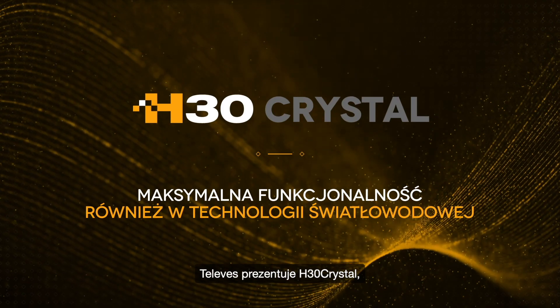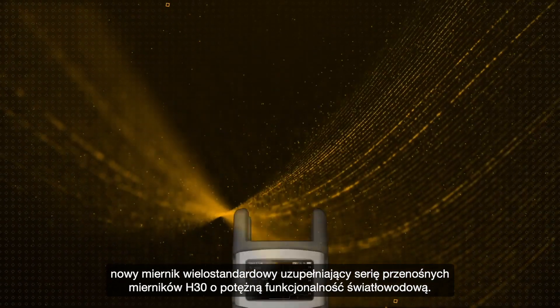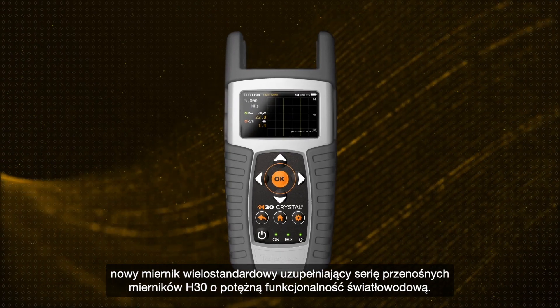Televez presents the H30 Crystal — the new multi-standard meter rounding out the H30 portable meter series with the powerful functionality of optical fiber.